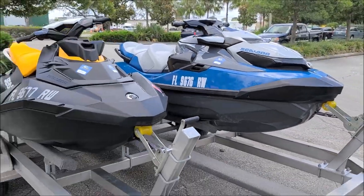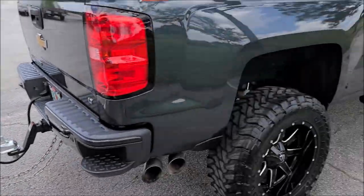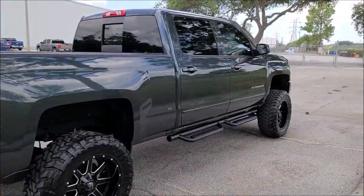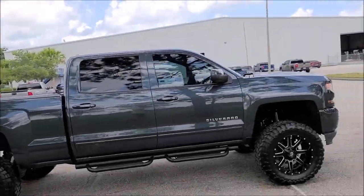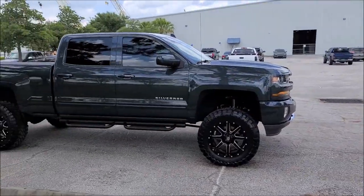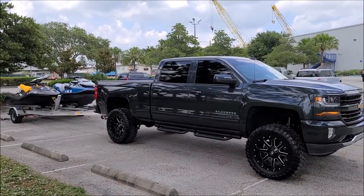That's it — Sea-Doo Spark, Sea-Doo GTX 230, and a 2018 Silverado: done deal. Toni and I knocked them out in about four hours. The not having to machine polish the truck really saved a lot of time. If you've got questions for me, call 813-846-4406 — I'm always available to help you in your detailing endeavors.